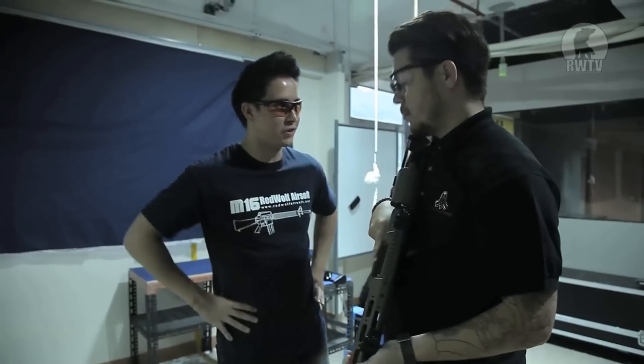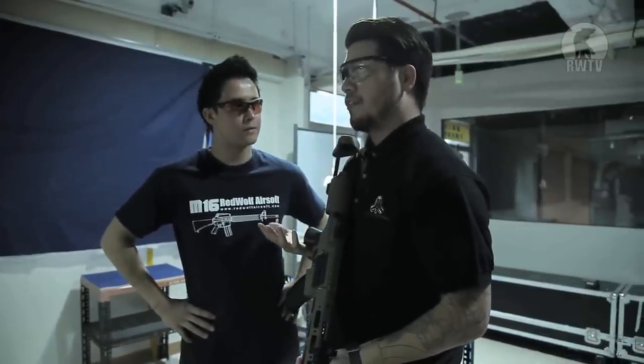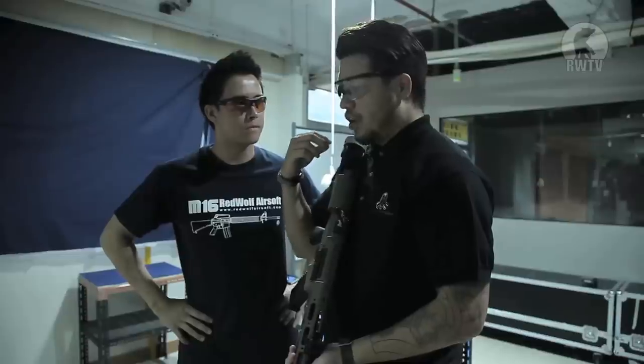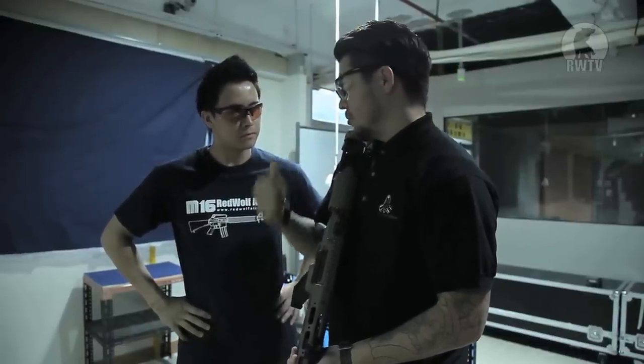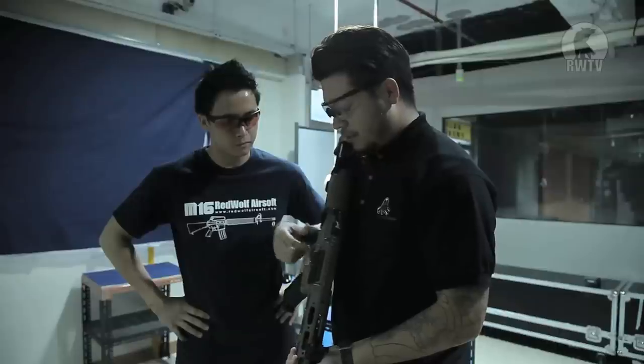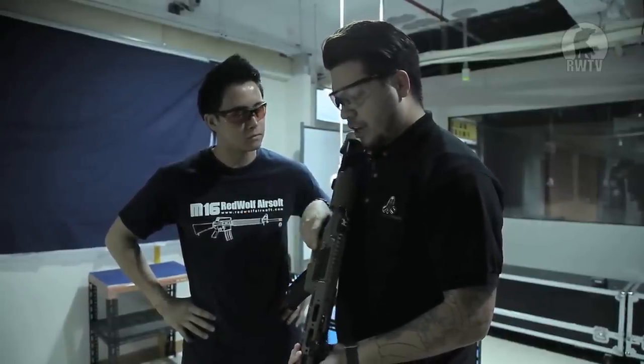The trigger is actually quite good for an AEG. The feedback is very nice — there's no lag, you don't feel a lot of the gears grinding up to prepare shots on single. And for full auto it feels really good too; it feels really continuous for an AEG.